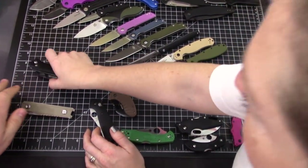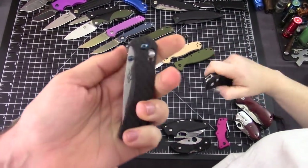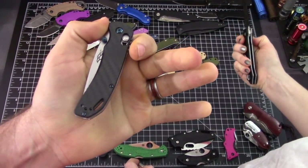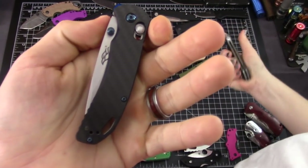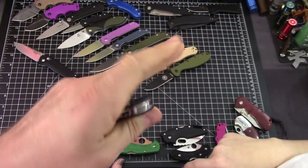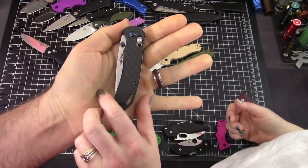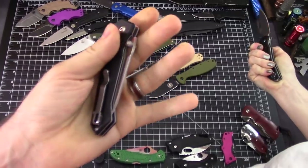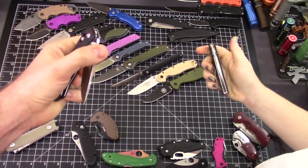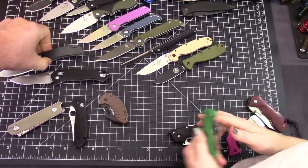You can pretty much choose any Ganzo. With the axis lock Ganzos, call it $20 to $30. If you order slow boat from China you can probably pay less than $20 per knife. Ganzos are very fidgety — they might be good for creating that knife addiction. If you're talking gift, you get the axis lock too. Plenty of Ganzo options out there — actually a new Ganzo video is on the way.